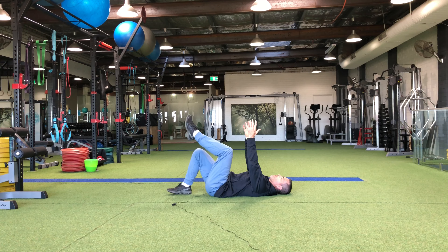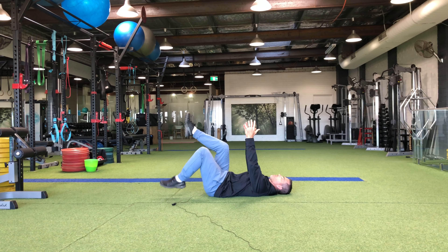Give this a go for say 12 to 15 on each side and keep that core working hard the whole time.